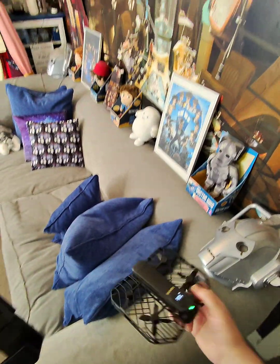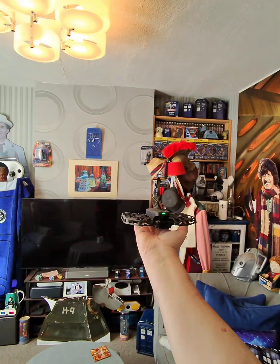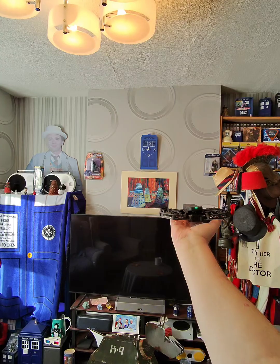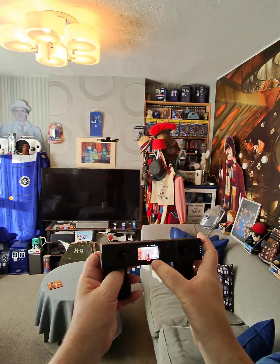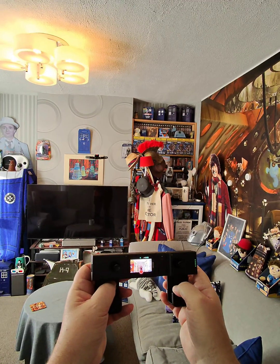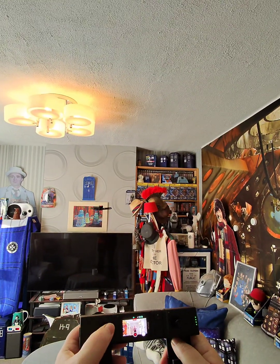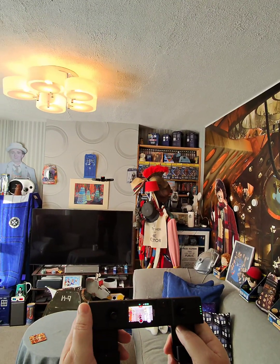Once you've got it connected, you will see a preview screen and you're up and running. Get your drone up as you would in any other mode. If you want to start recording, push the little record button.